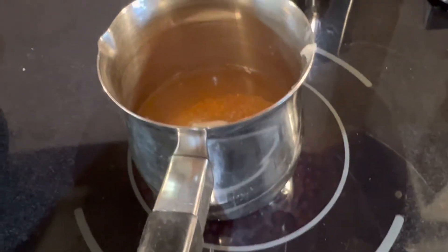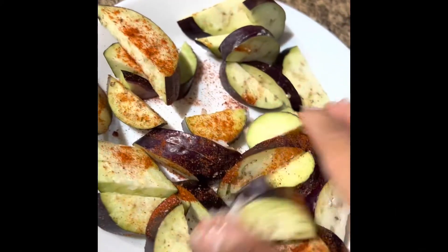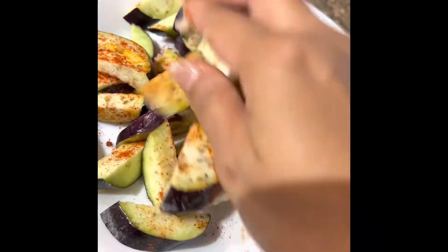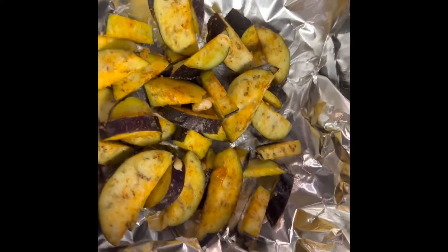I have a little bit of paprika, pink salt, and coconut oil for my eggplant. I'm going to mix everything and put it in the air fryer. Now I've put my eggplant in the air fryer.